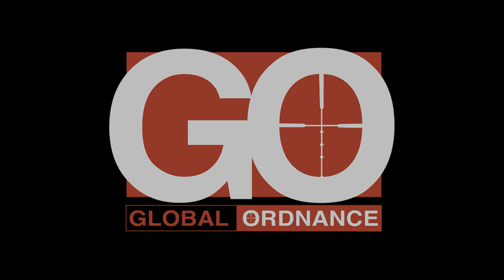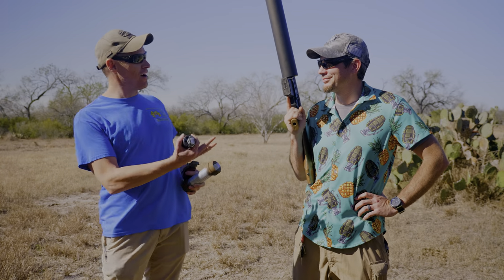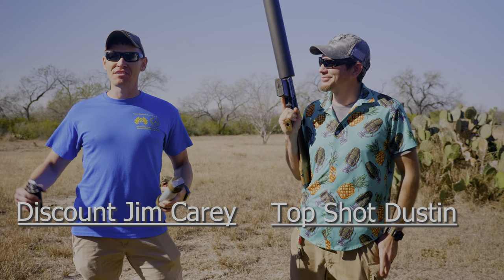This video is brought to you by Global Ordnance. Go check them out at www.globalordnance.com. Howdy folks! Welcome to the video here at Ordnance Lab. We have Dustin from Top Shot Dustin here, going to be helping us out.